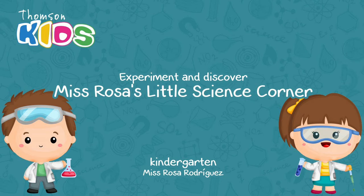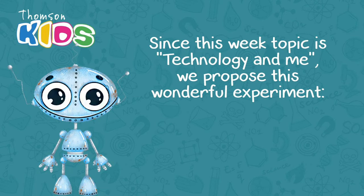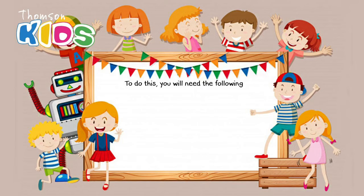Hi kids! Welcome to Experiment and Discover, Ms. Rosa's Little Science Corner. Since this week's topic is Technology and Me, we propose this wonderful experiment: How to make a robot for kids with home materials.